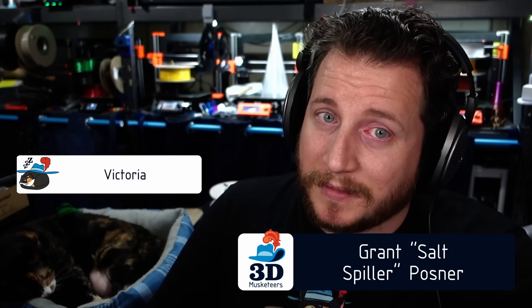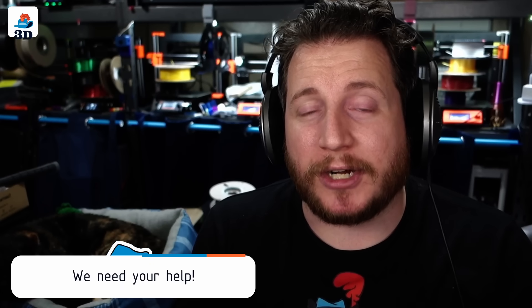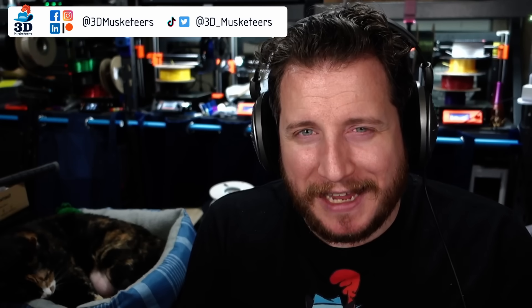The Ender 3 series is getting an update with the brand new Creality High series, but I'm very interested in that new K2 Plus. If you have that or you're looking at the new Creality High series, I'd love to know in the comments. While you're down there, don't forget to leave a like and subscribe. I'm Grant, this is Victoria — a seldom-seen member of the 3D Musketeers team. This is Print Fix Friday, where we apply over 15 years of industry experience to 3D printing problems. Reach out on social media or make a YouTube video and tag us.